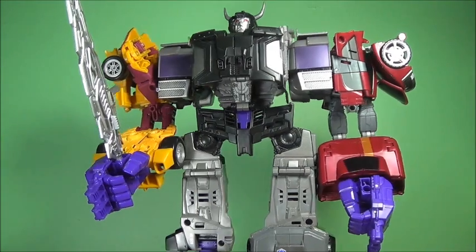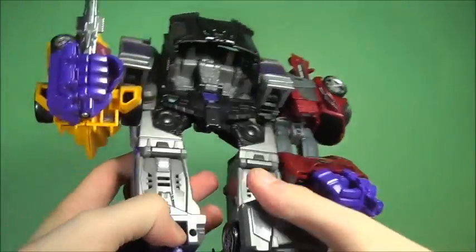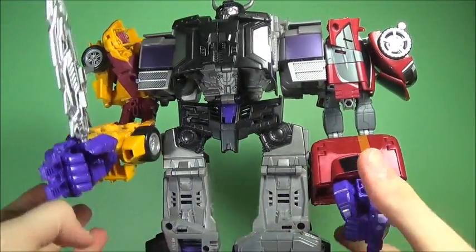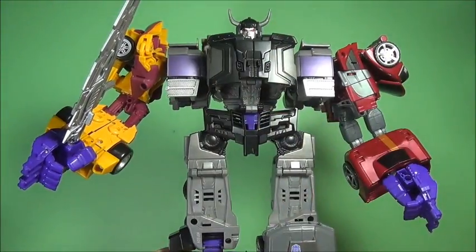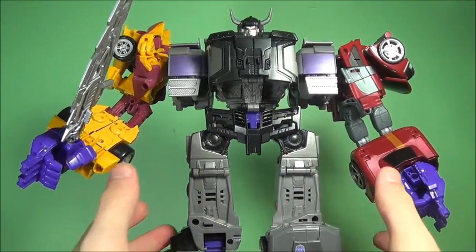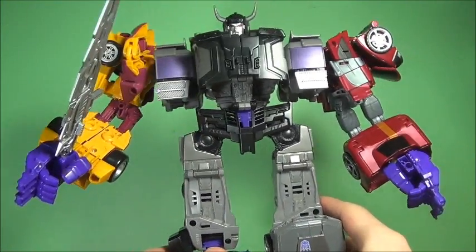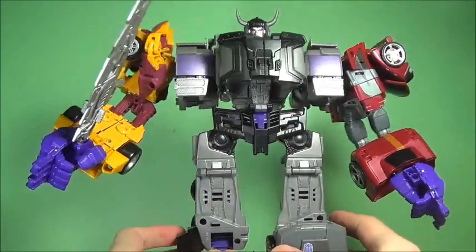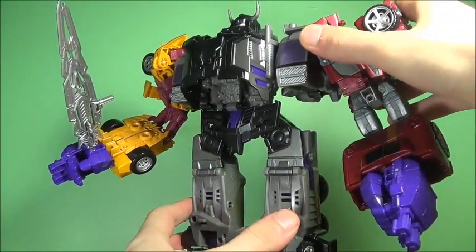He's quite heavy actually. Now, this isn't my favorite combiner — I'm just going to say that. Menasor always looked great; I always loved the Stunticons. This isn't really the best Menasor we've gotten, but I don't hate it.